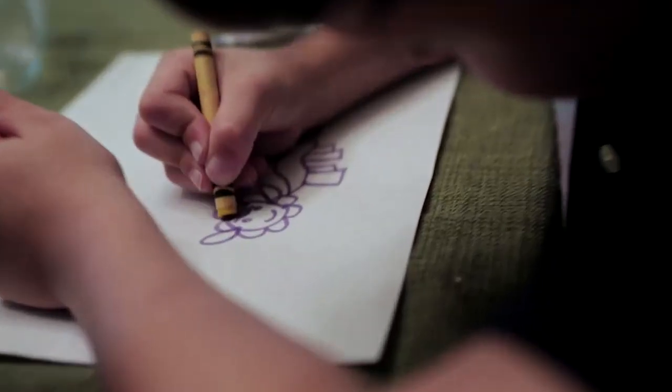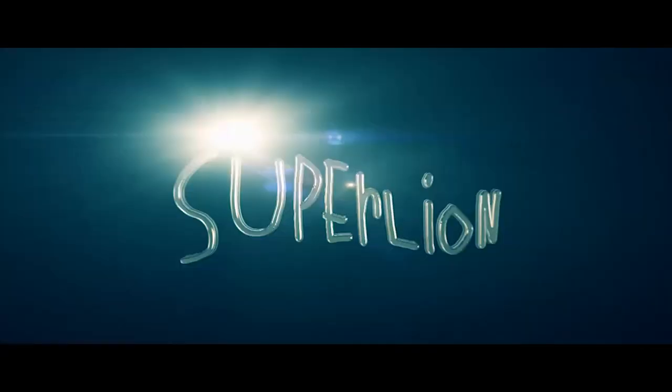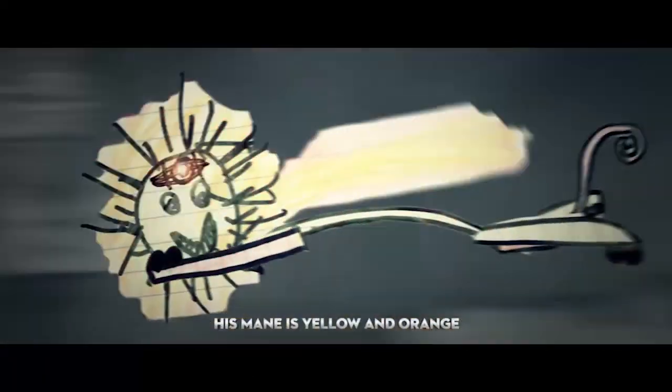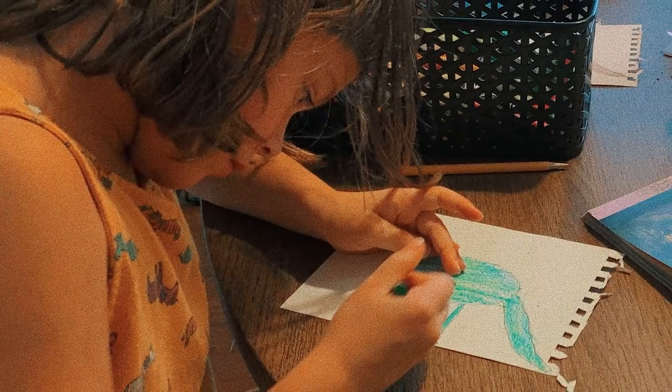This wasn't the first time animating my kids' drawings. Several years ago, my son Elliot and I made a short called Super Lion. The rigging and animation on Super Lion was pretty advanced for me at the time, but Ava's ambitious vision for Dinofeast was going to require me to push my methods, and the technology, even further.